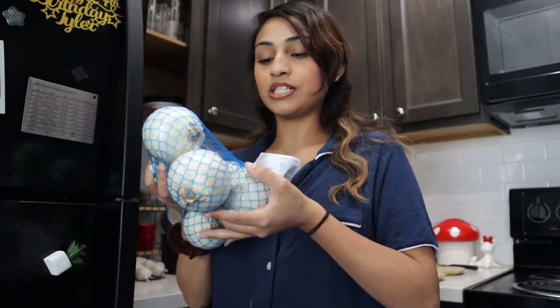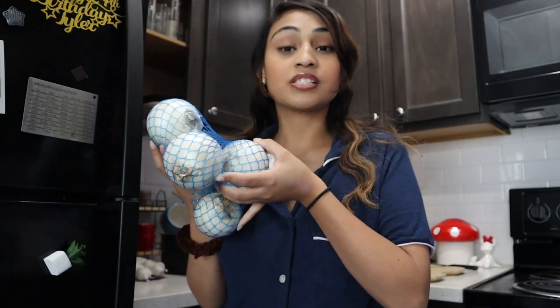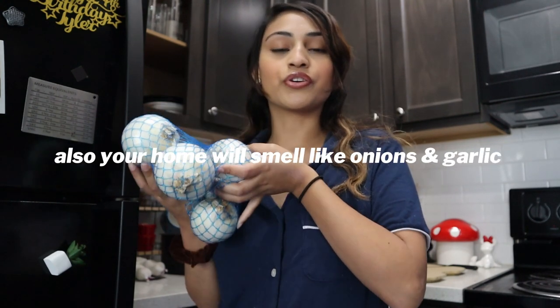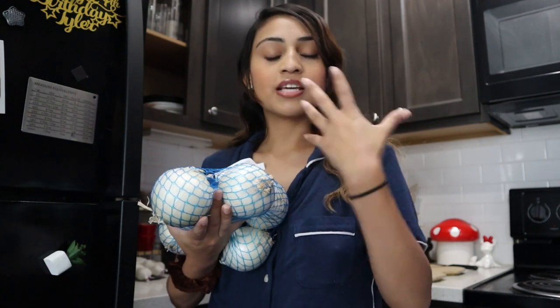Please try to do this early in the morning because it's going to be a very time-consuming process — not for you, but for your oven, your dehydrator, or your air fryer. If you don't have a dehydrator like I don't, you can check your air fryer and see if it has an option that says 'dehydrate' and that's what you'll use. If you have a dehydrator, great, or you can use your oven, or your last option — the sun.